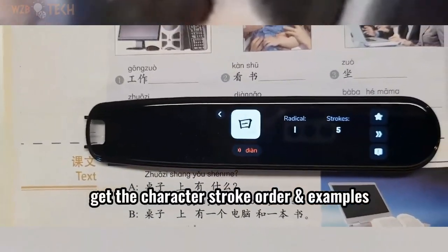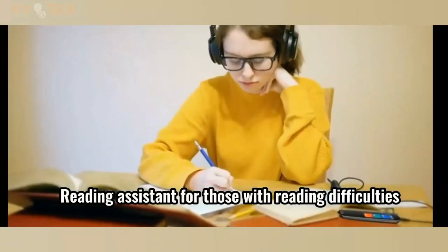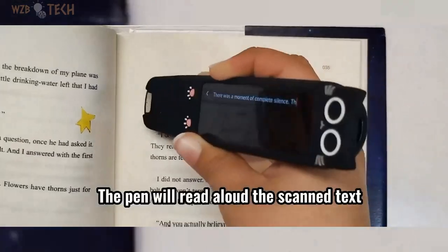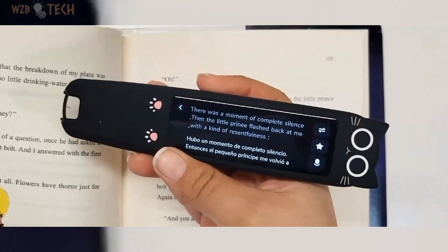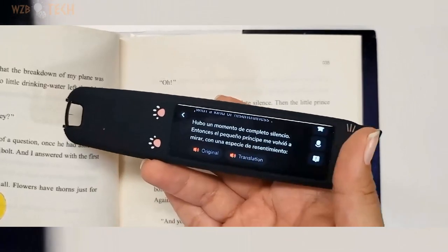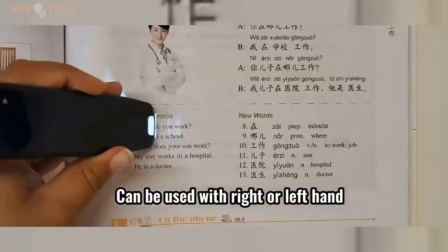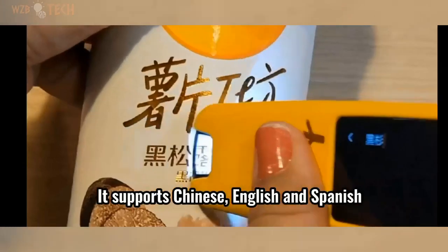Multi-language translation — two-way translation between English, Spanish, and English-Chinese with one scan. Super fast and accurate. More than four million entries in multiple Chinese, Spanish, and English dictionaries embedded. Just scan a word or text and the pen will translate it and give the pronunciation. Reading pen for dyslexia: the pen works as a scanning pen and turns the scanned text into audio for those with reading difficulties such as dyslexia. Text to speech technology with customizable reading speed, volume, and accent.